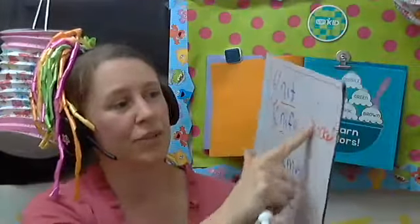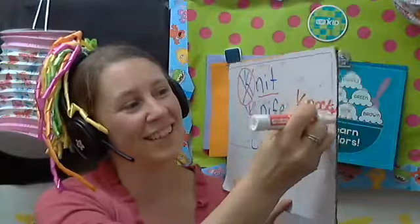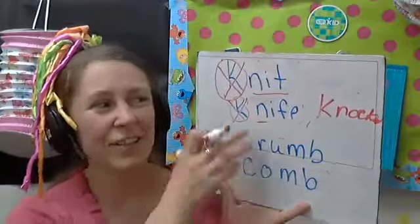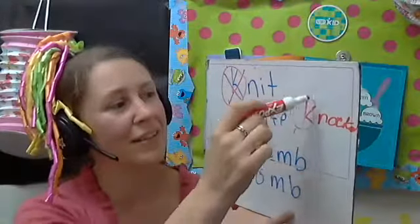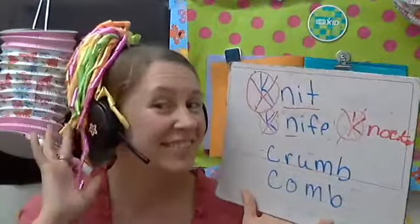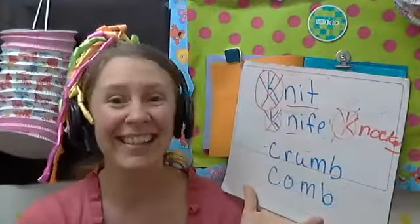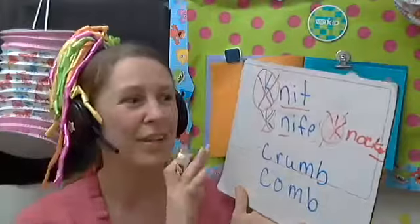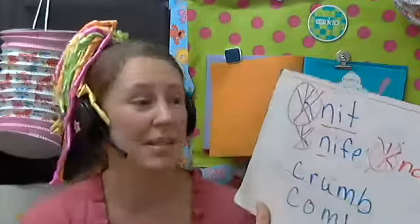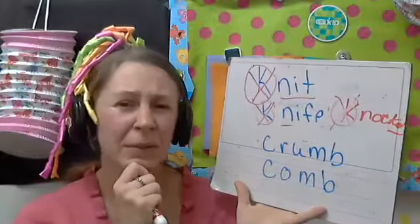I would ask, 'Where's the silent letter? Can you circle the silent letter?' Usually, having done two examples with the teacher, they can get it and cross it off. 'Can you say this word? Good — knocked! Excellent.' Some students will also say 'knock-ed,' so if they make that mistake I'll correct that too.